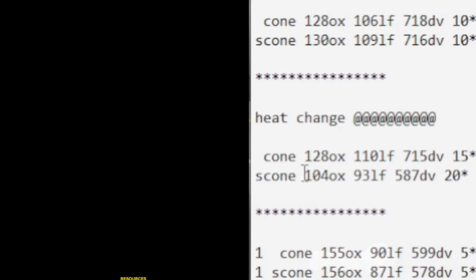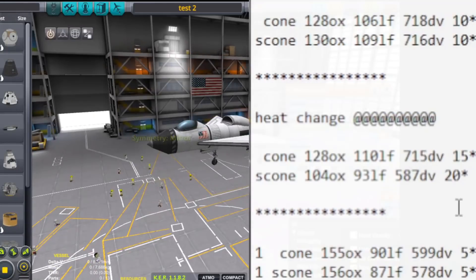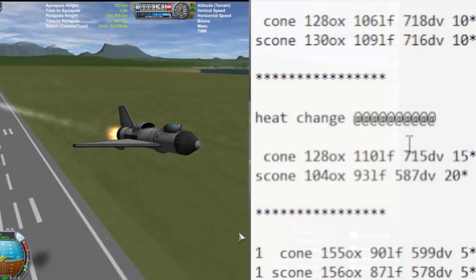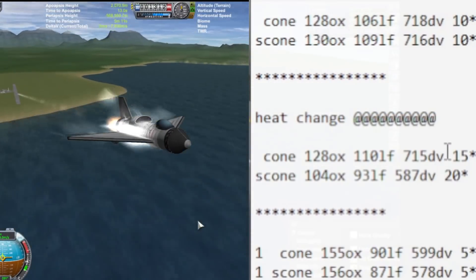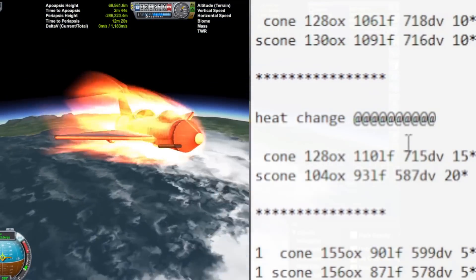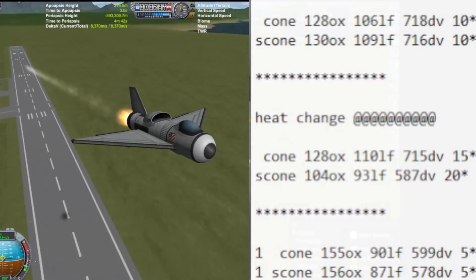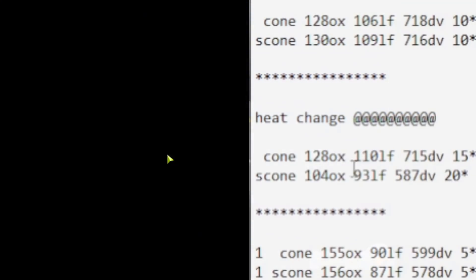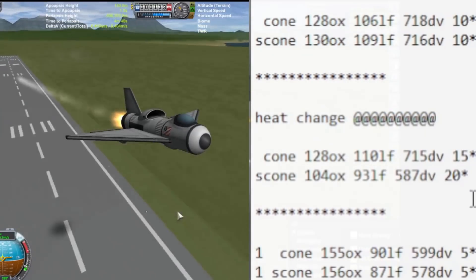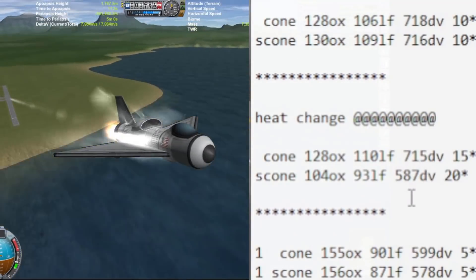With heat re-enabled on the tiny SSTO, the aerodynamic nose cone had to ascend at 15 degrees or the heat would destroy it; it made it into orbit with 715 delta-v. The shell cone had to ascend at 20 degrees because it was moving so fast it would explode at any lower angle. That steeper ascent meant it had to burn more to circularize into orbit, and combined with its extra weight, it was severely hurt in delta-v.